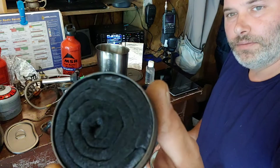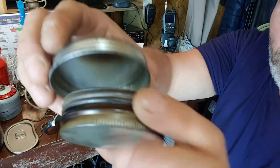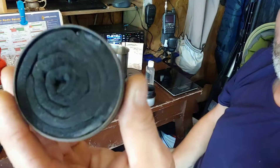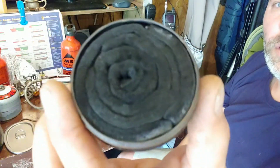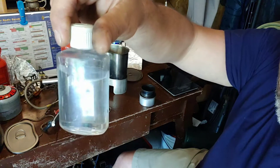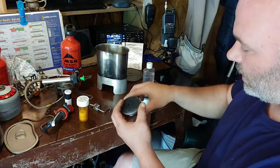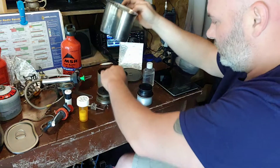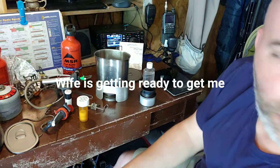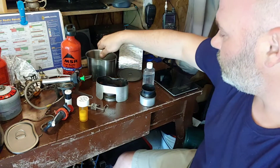This is my homemade stove. It's made out of a pellet tin with old pellets and some carbon felt cut and wrapped in there. I'll use heat or alcohol with it. You'd stick a pot straight over top of that and heat your water — it'll boil.